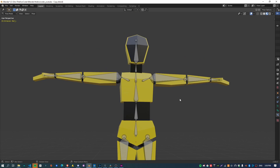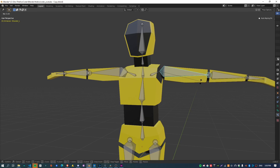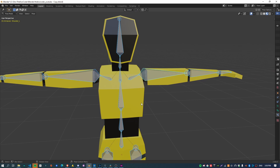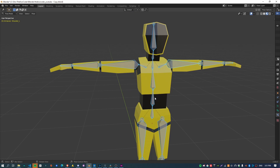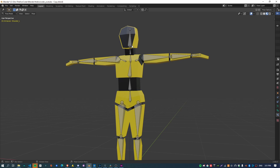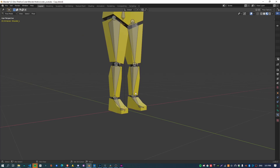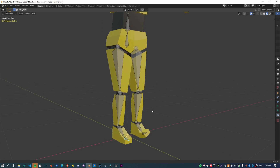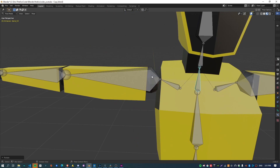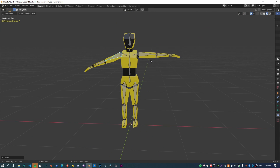This step is focused on skinning the mesh to the armature. Because the mesh is quite simple, I'm going to use a fairly simple technique to skin this character. You don't need to go through the painful process of trying to weight paint your mesh, which can take a long time. There is a little bit of weight painting we'll do on the toes and the torso, but for the most part portions of the mesh are just attached wholly to each individual bone of the skeleton.